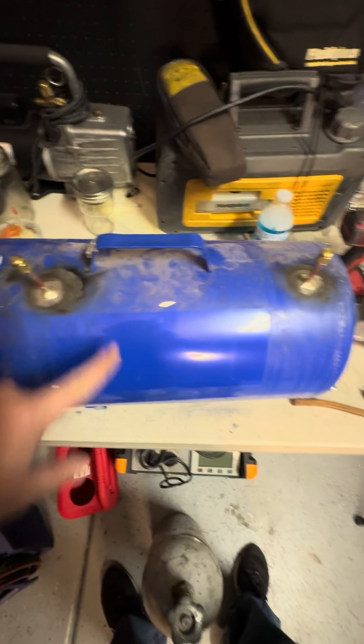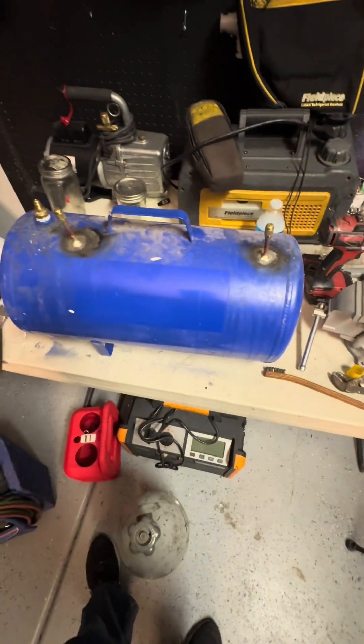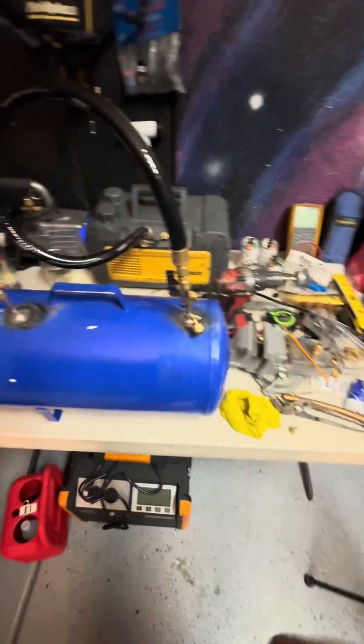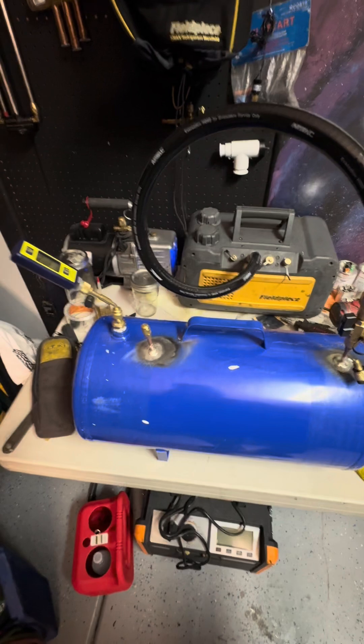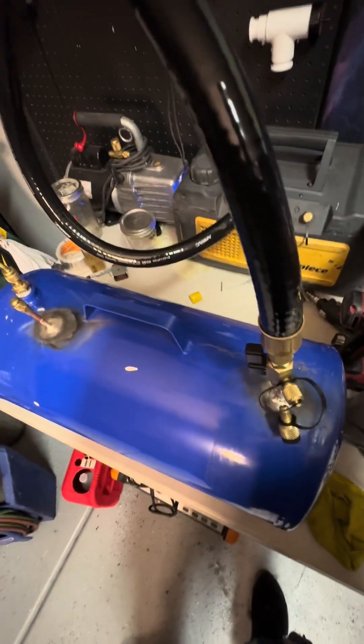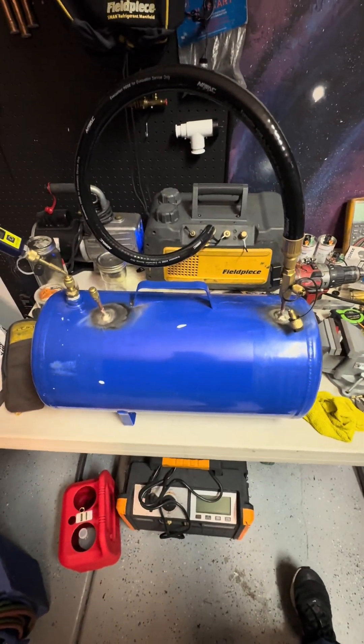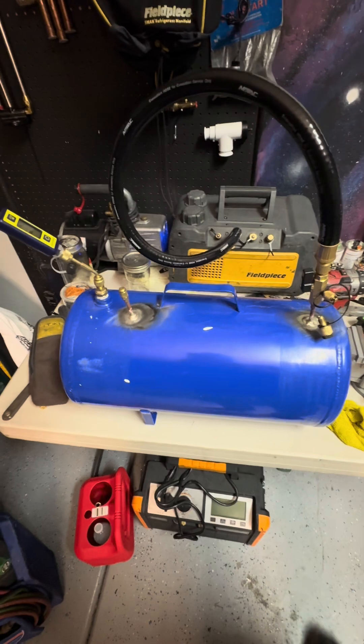I'm going to put a cap on this, wash it off, and paint it. We're going to do some experiments with this thing. The real question is: will it pull a vacuum? You're just going to have to wait for part two to find out.